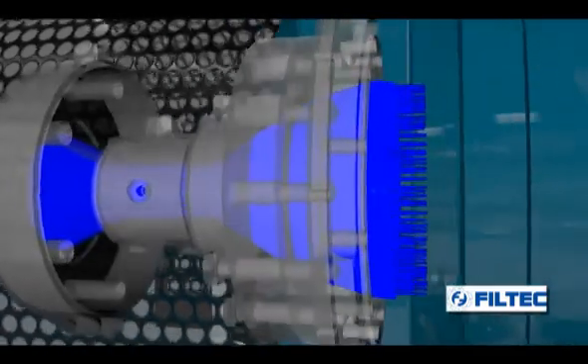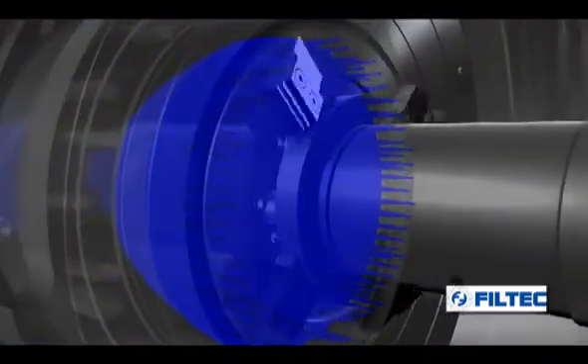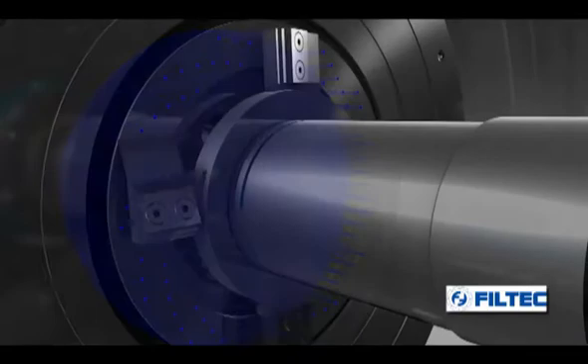The material is melted by an extruder and then enters the granulation chamber, passing through the holes of a die plate.